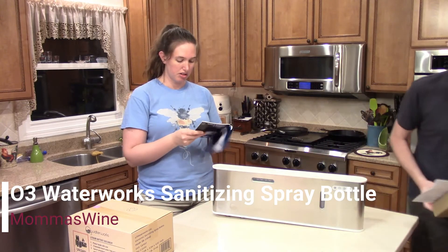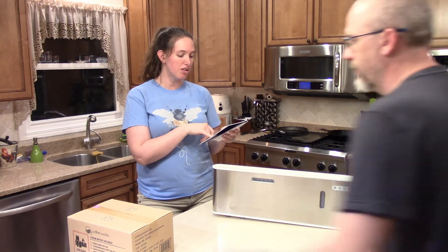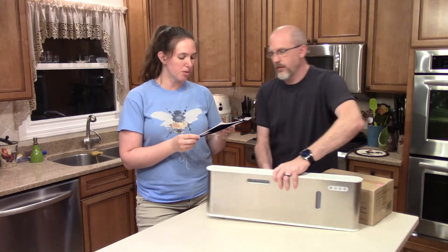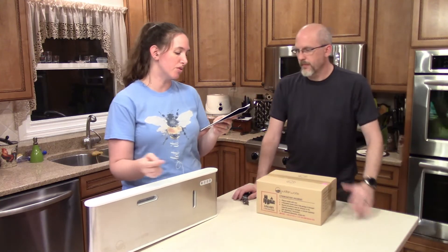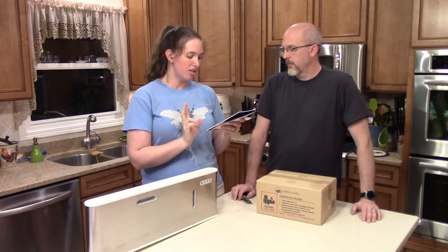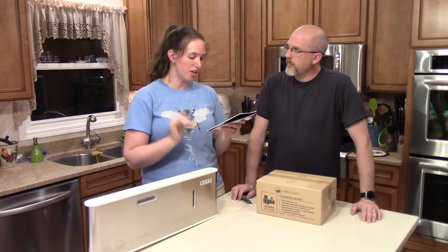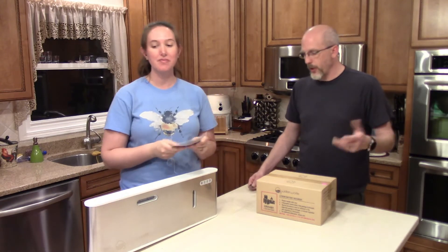The O3 water work system pulls oxygen from the air in your room and introduces an electrical current. The electricity turns a portion of the O2 molecule into O3 and dissolves them into water, moving them through the system. This enhanced oxygen, or aqueous ozone, is the second most powerful oxidizer currently known. The O3 compound then attaches to contaminants in the washing machine during both the wash and rinse cycle and breaks them down so they can be rinsed away. It's kind of like washing everything in peroxide but without the damage.